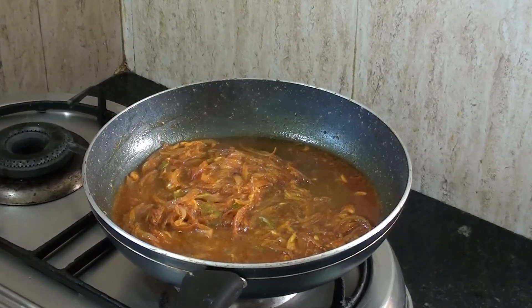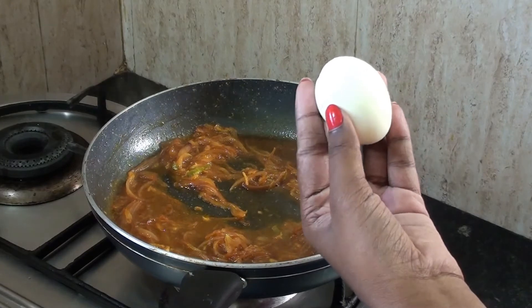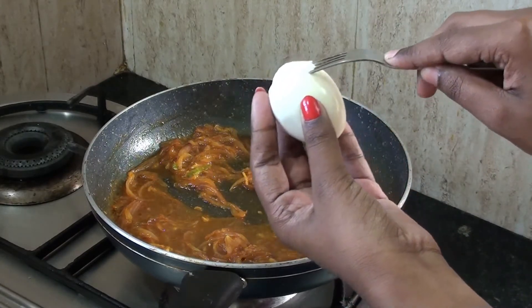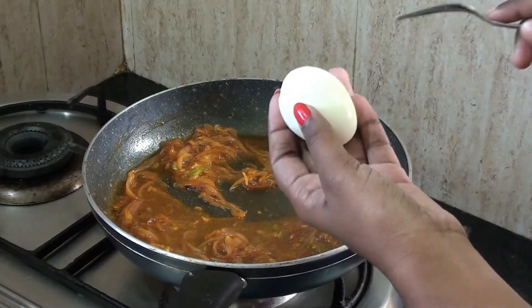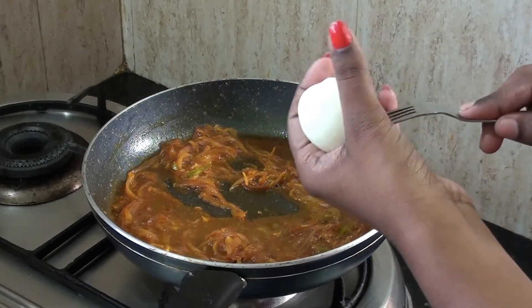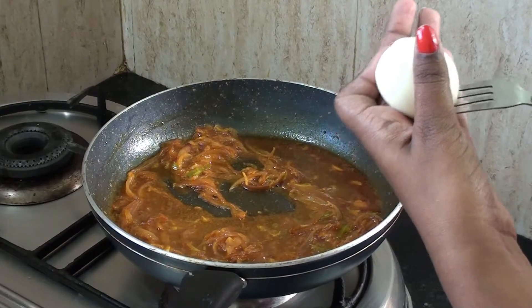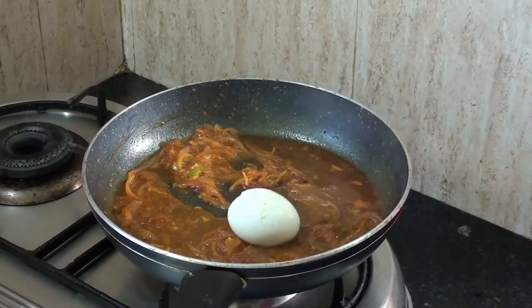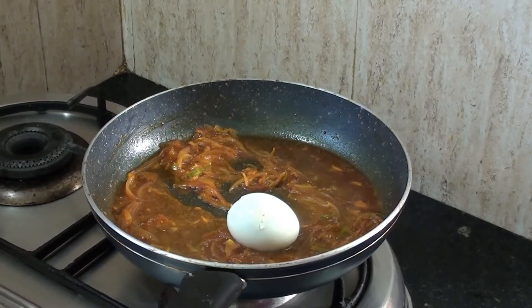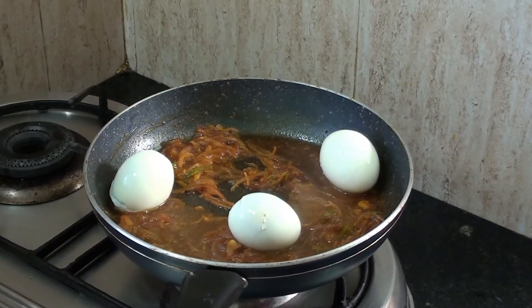Now let's keep it together. Add 2 teaspoons. Add some salt and let it dry. Now add some salt and mix it all together well.